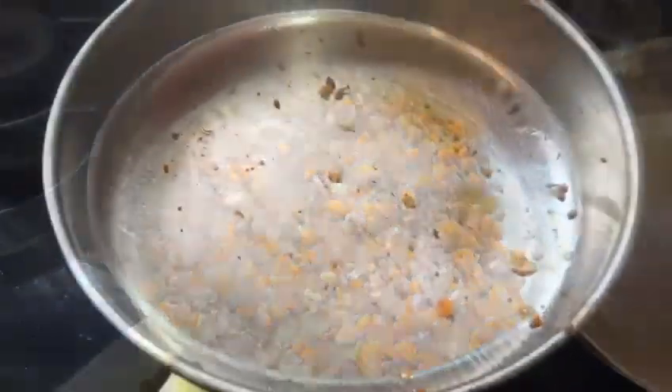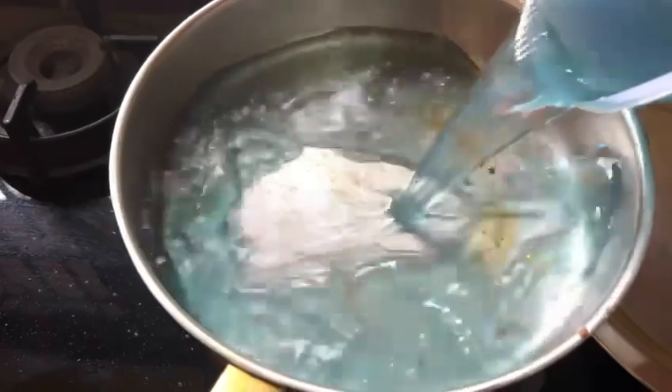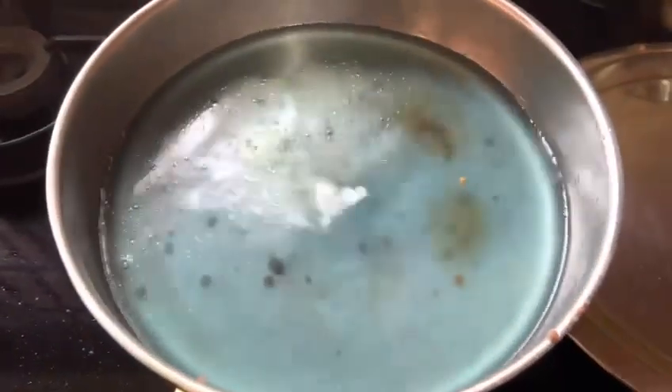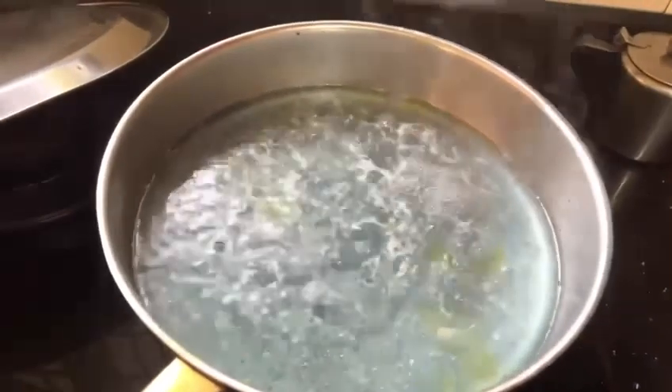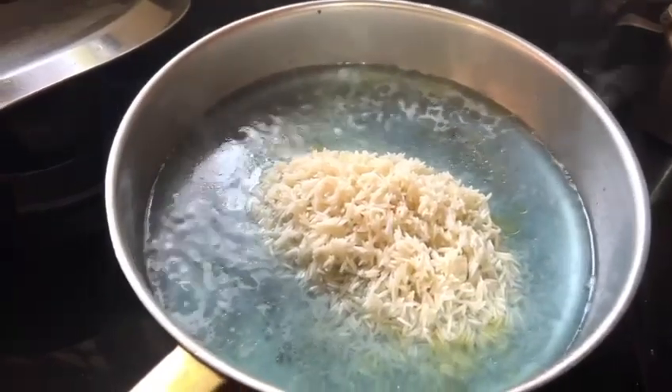Now we're going to add rice. The rice is cooked, so I have to cook it. I will add a glass of rice — add a teaspoon of oil and a cup of rice.